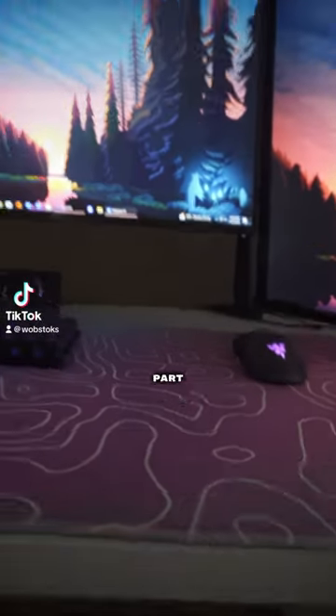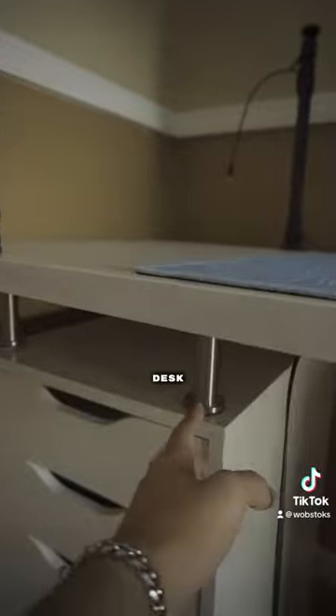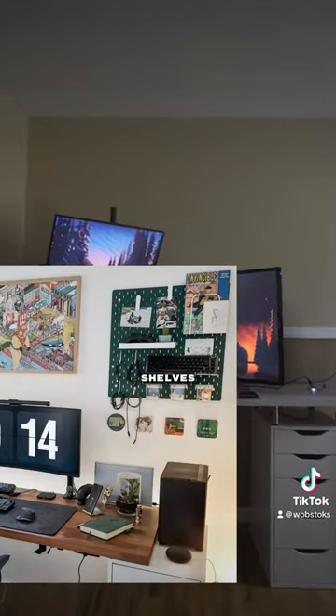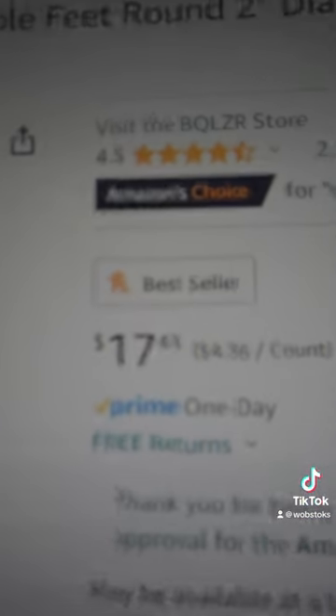So I have an IKEA desk setup. One part of the desk that I think goes very overlooked and taken for granted are these IKEA desk risers. I think they make your desk setup look 10 times better, and it's a lot healthier for the desk instead of laying your desk on those shelves flat out — that's very unhealthy. So for only $17, I think this is worth it.